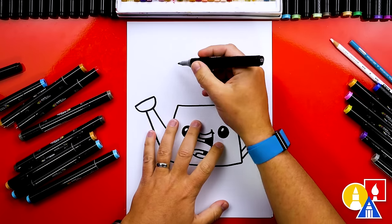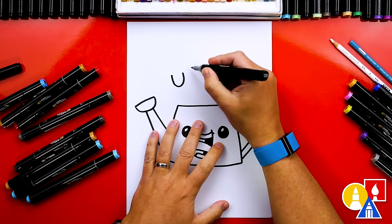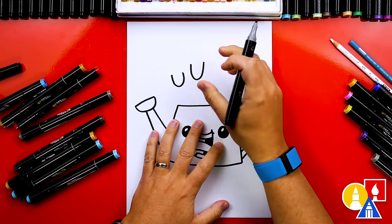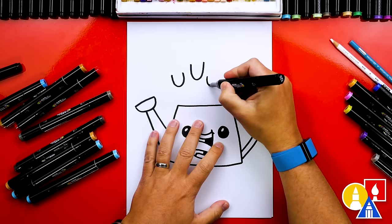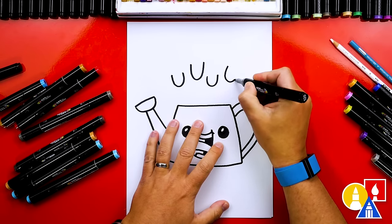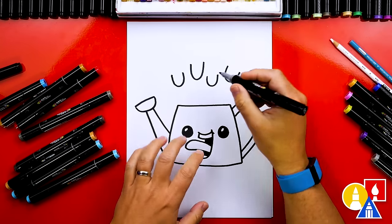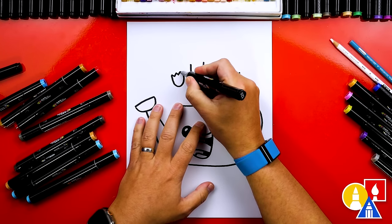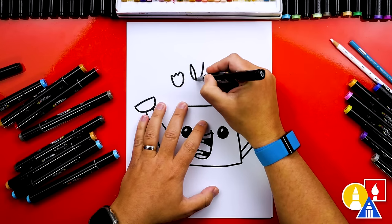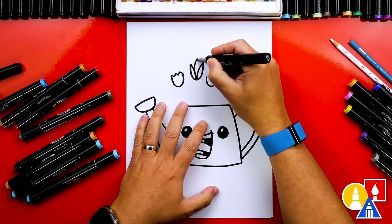First let's draw the tops of our flowers. I'm gonna draw letter U shapes — a couple of them, changing how tall they are and maybe even how big. This one could be a little smaller, and let's do one more sticking out over here. Now let's make the flowers different: on this one I'm gonna draw a zigzag line at the top, and on this one we could draw individual petals — a curve that comes down, another one here, and then one right in the middle.